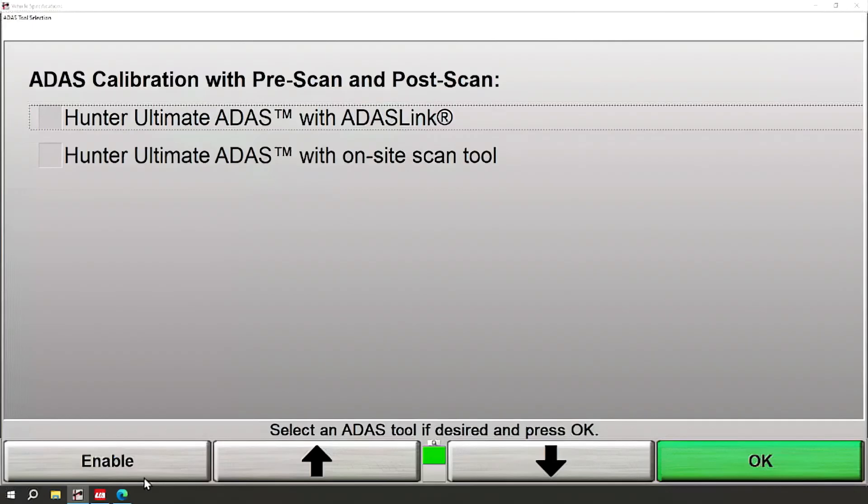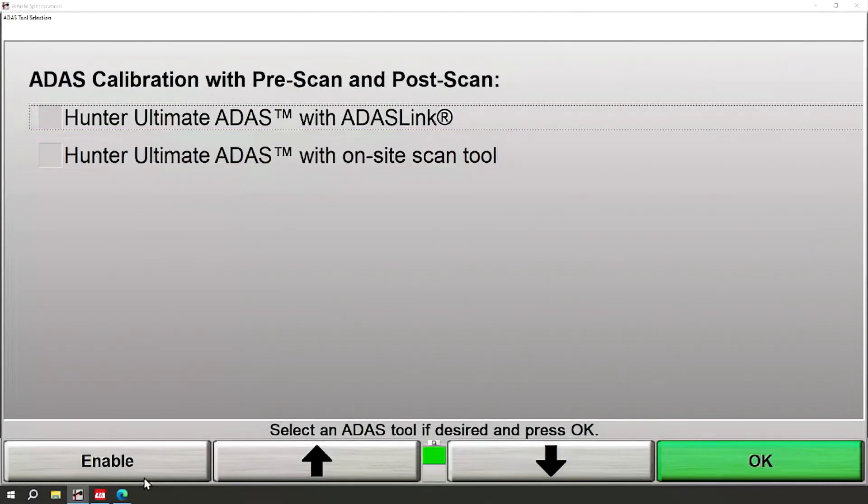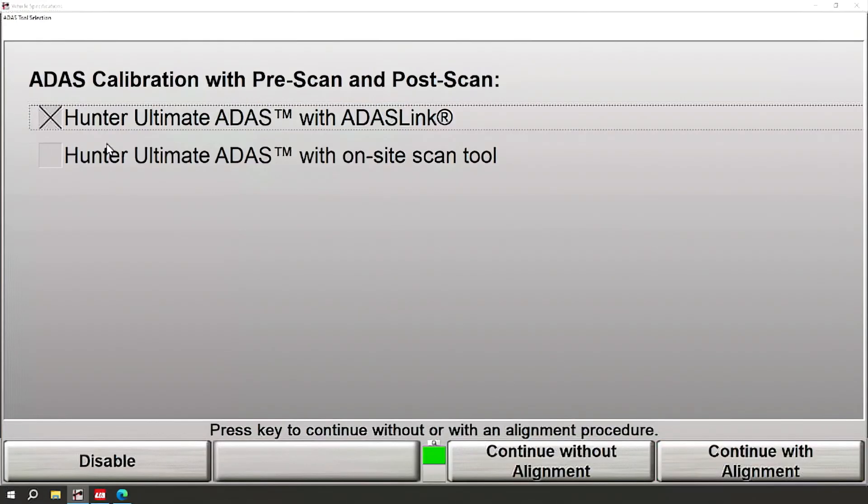However, if you were using a factory scan tool, a J-Box, or a remote diagnostic service to trigger the calibration, you could choose Hunter's Ultimate ADAS with the on-site scan tool and still complete the procedure. All of these are possible with Ultimate ADAS. But one huge benefit of Ultimate ADAS is ADAS link, which will provide the most integrated seamless experience. So I'm going to go ahead and choose Hunter's Ultimate ADAS with ADAS link.